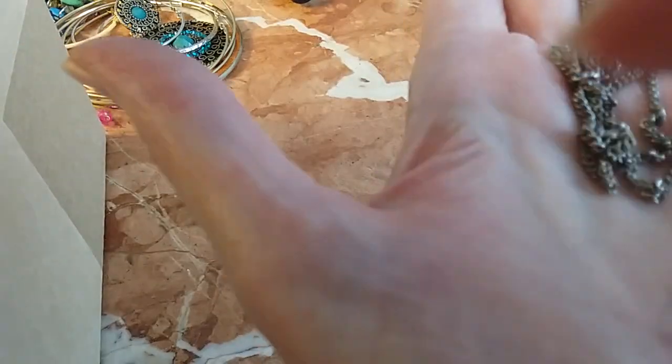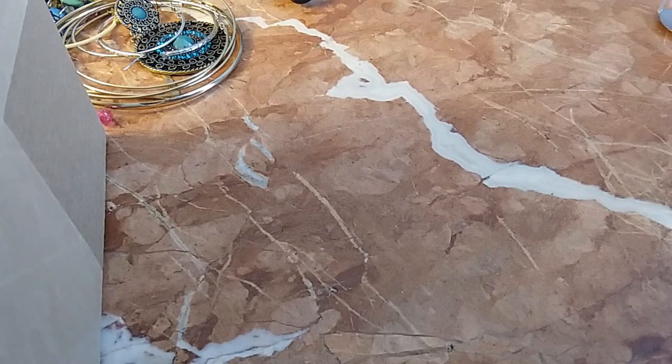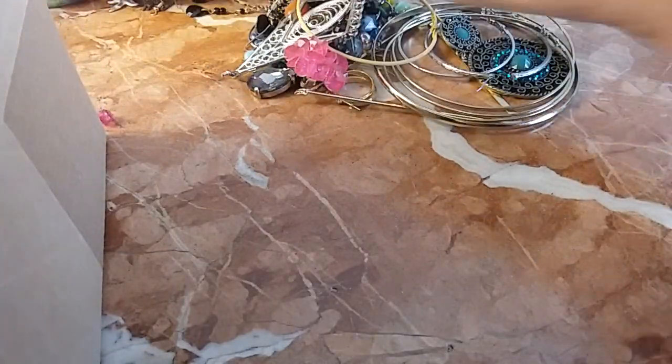There's some discoloration but that may be from dirt — I've had things look like that and when you clean them they're perfectly silver. So that's going to be up to the person who gets the hobby lot. That's what the hobby lot is all about.